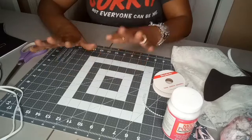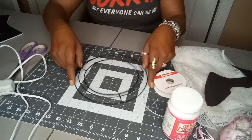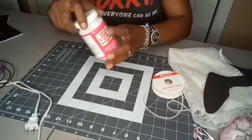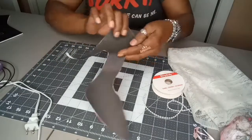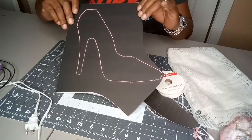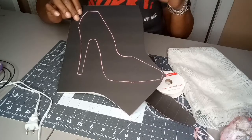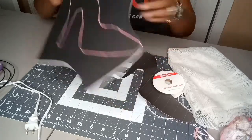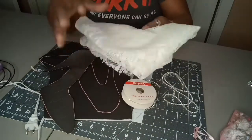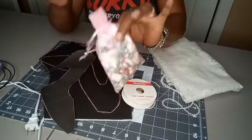To make this shoe wreath, I'm going to show you the items you'll need: a little miniature wreath, a glue gun, scissors, some Mod Podge, a little silhouette of the shoe — I drew the silhouette on foam board to test it out before cutting it on my machine. You'll also need a little string of pearls, some lace fabric or fabric of your choice, and some little embellishments — I have a brooch, though I may not use all of these.